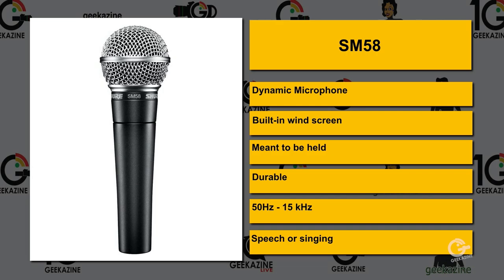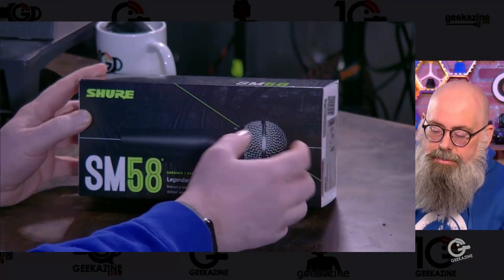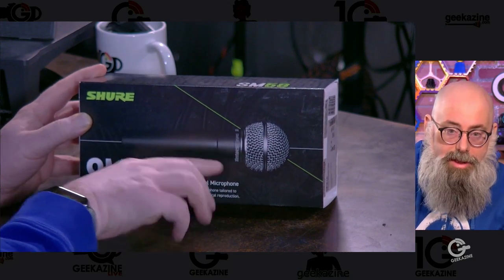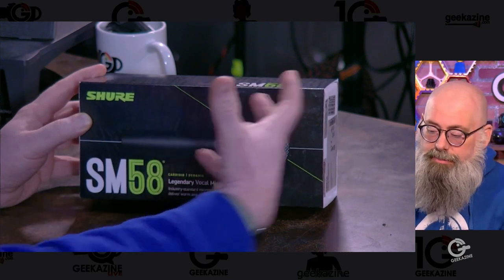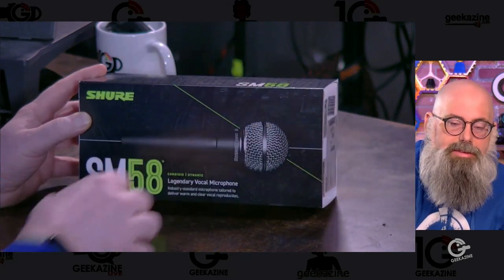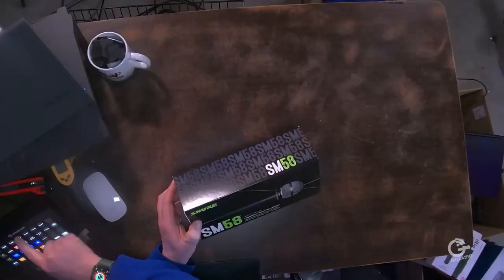It's a dynamic microphone with a built-in windscreen. It's meant to be held but supplied with a clip. It's durable. It's got a range of 50 hertz to 15 kilohertz, so most voices are just going to be perfect with this. It's perfect for speech or singing. It's got a cardioid pickup pattern, which basically means all the vocals are going to be coming from the front. If you start talking from the side, it's going to have an off-axis rejection. Think of it like taking a balloon and smushing it right in the front — that area where that balloon is, that's the best place to talk. Let's go ahead and open this up.